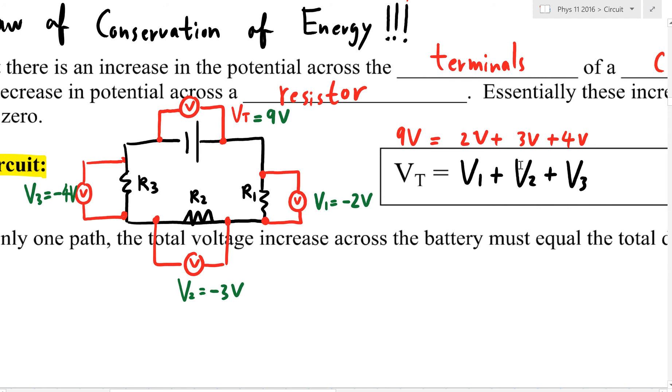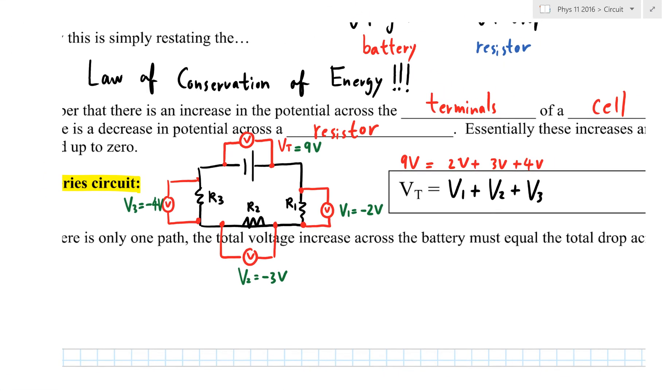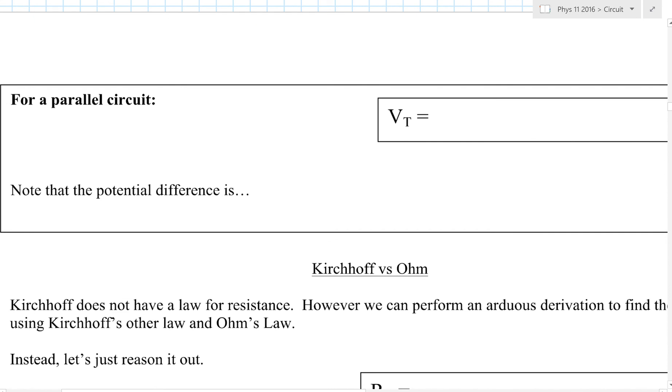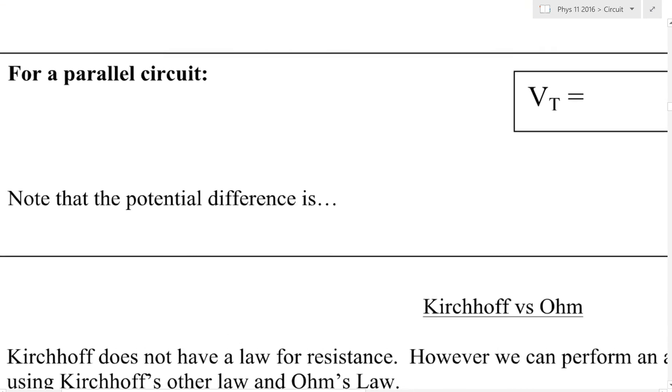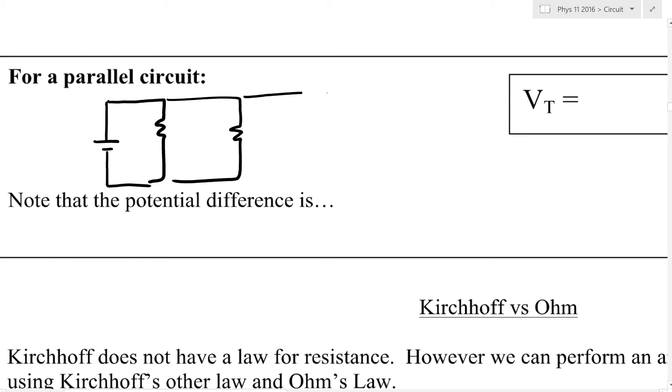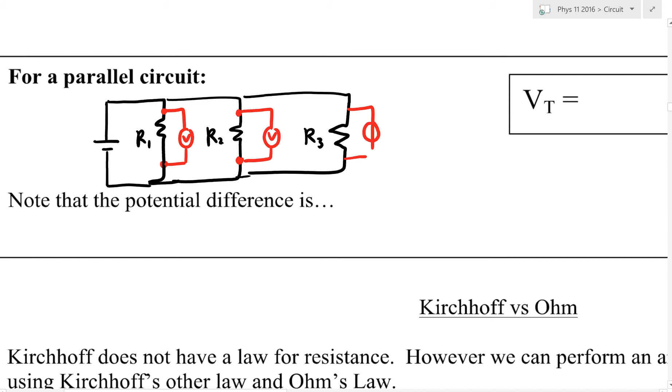Now for a parallel circuit, things work slightly differently. Let's draw a parallel circuit with resistor 1, resistor 2, and resistor 3. To measure voltage, put a voltmeter across each resistor to measure voltage drops V1, V2, and V3. You can also put one on the battery to measure V total.